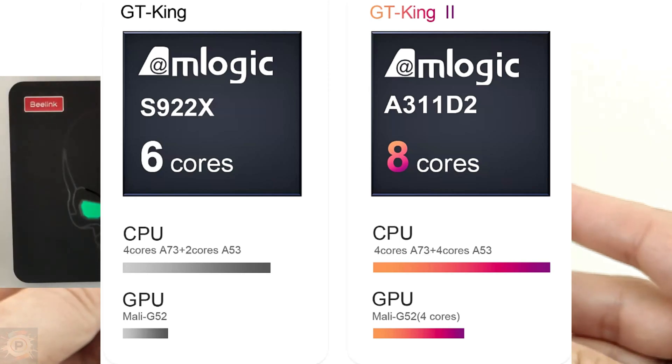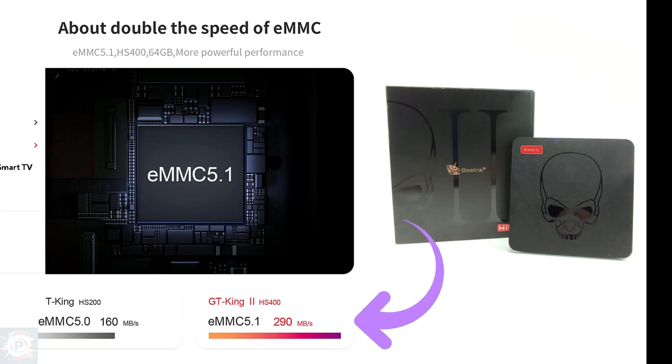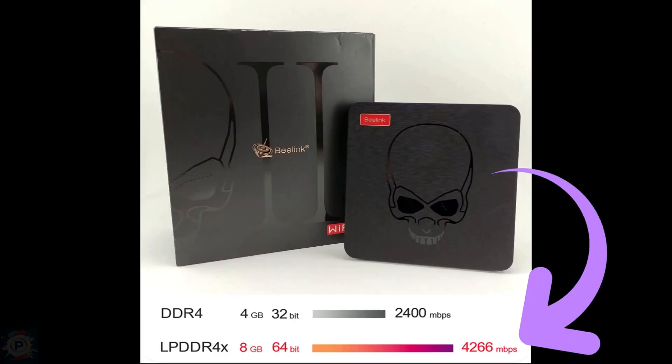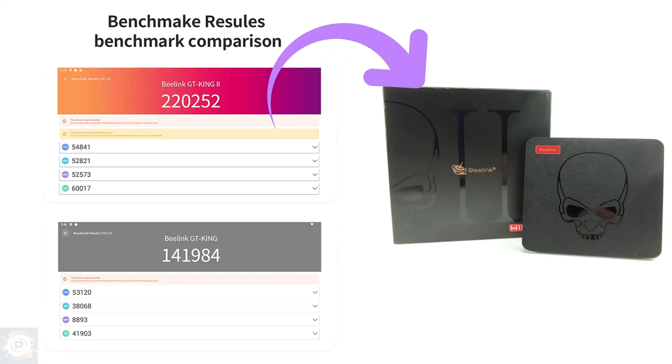It also has supposedly faster storage compared to the previous model. It's a device with a high price tag, around $250 — its link is in the description — so it has to perform well, in this case in games. It can do well on PSP and even PlayStation 2, so we'll be checking that out.